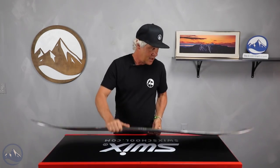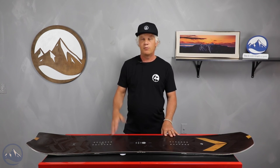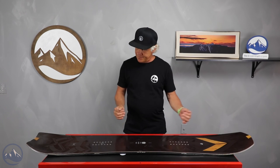Gooch has a couple of different boards in the line, but he wanted something that was a little bit more easygoing — kind of a short, wide, powder-oriented board for resort riding with his kids. So he came up with this board, and it's definitely on the wide side.